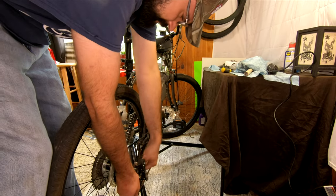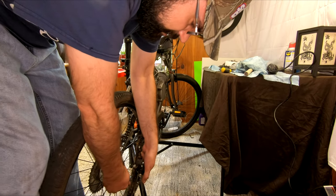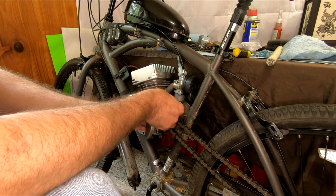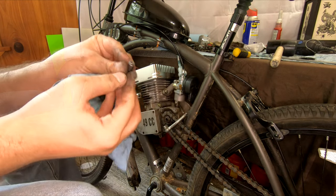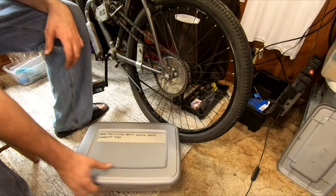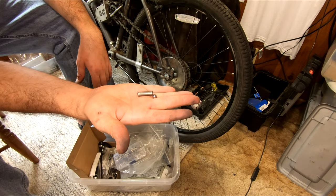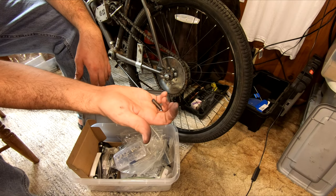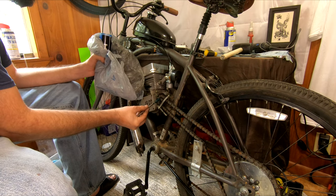A quick tip while installing the rear wheel: be sure to set your derailleur to its highest gear, as this gives you more space to get around the sprockets. While we're working on the bike, we might as well perform some usual maintenance. Something I've neglected on this build is cleaning and greasing the bucking bar. These ones were neglected for a little too long, so I have to replace some parts - we're going to replace the clutch cam, bucking bar, and bucking bar bearing.